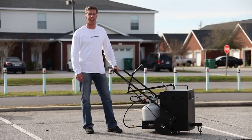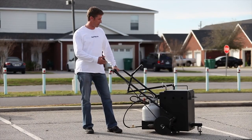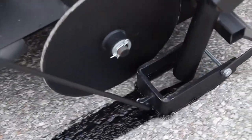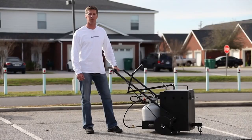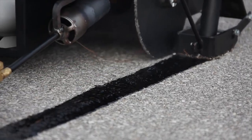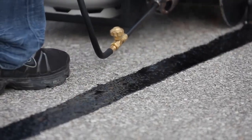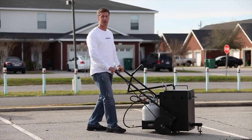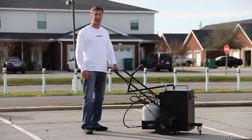Hi, I'm Judson Burden, president of Asphalt Kingdom. Today I'm showing the AK-10 machine and how this robust machine is able to do a phenomenal job at melting and applying hot pour crack filler at walking speed. A lot of contractors are wanting to make a dollar a linear foot, so that every time they make one step they're actually making one dollar. This machine can make that happen.